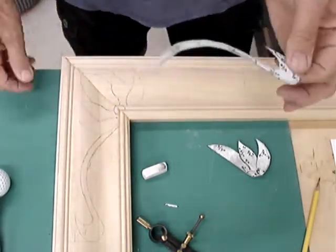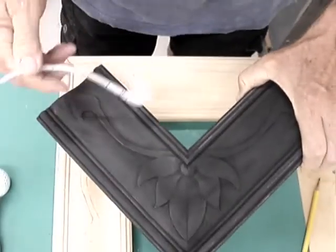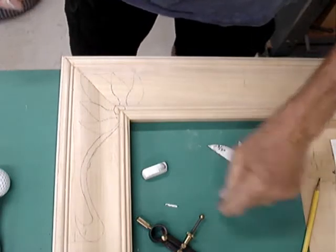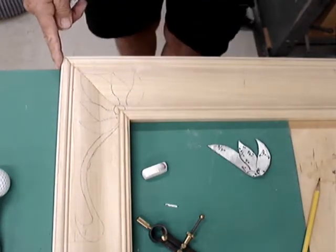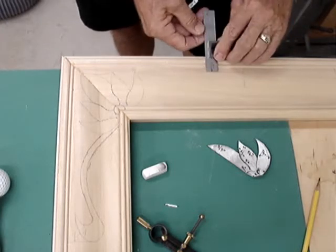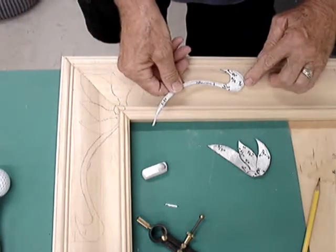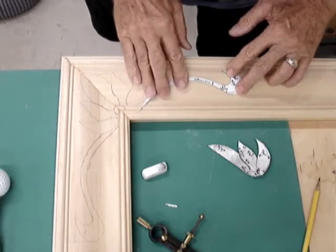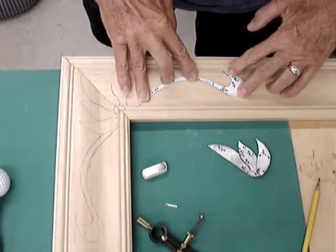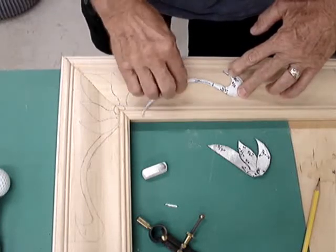Once I got that done, my next question was how do I locate it? When I did this sample I just fiddle-farted around with it — that's a technical term — until I got it to where I thought it looked right. I discovered it was approximately ten and three-quarter inches from the end of the frame, so I measured that and made a line. It was about seven-eighths of an inch from this bead, so I drew another line with that. In theory, if I get the end of the motif on this line and the tip on this line and it bends over to the flower in the miter, that should be pretty much where it belongs.